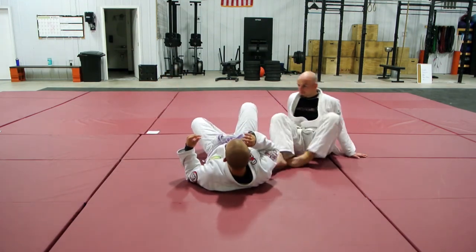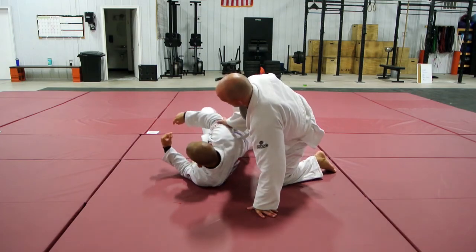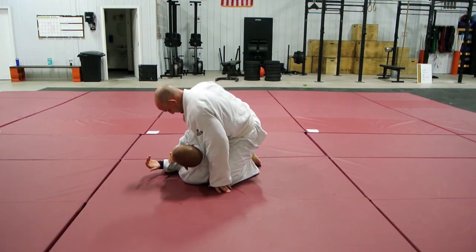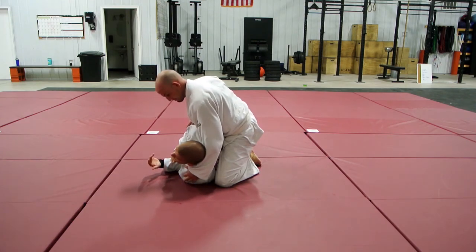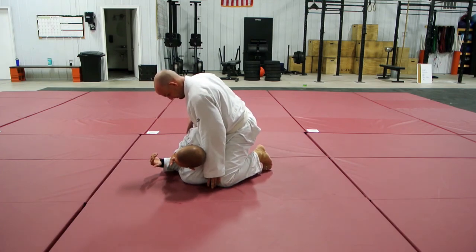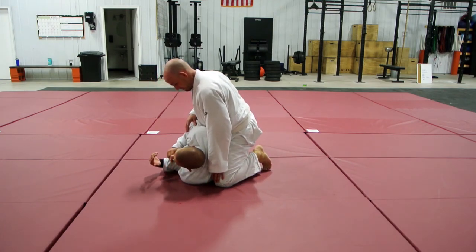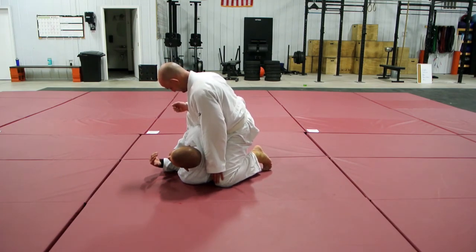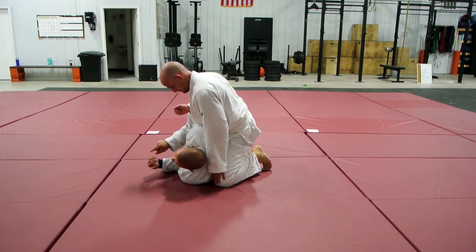Paul's in a technical mount here. Whenever Paul's in a good technical mount, his position is completely built on stopping me from turning back into him. The entire structure Paul's built is designed to keep me on my side. He's got his knee nice and tight to my back, his hips are sitting heavy on my hips so it's really hard to rotate, and he wants me to belly down.